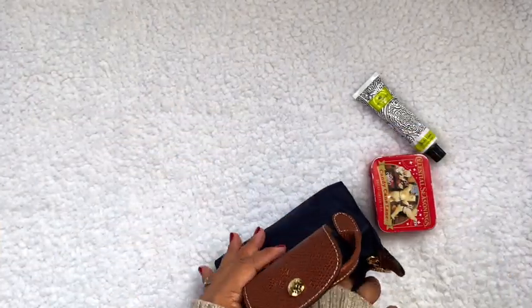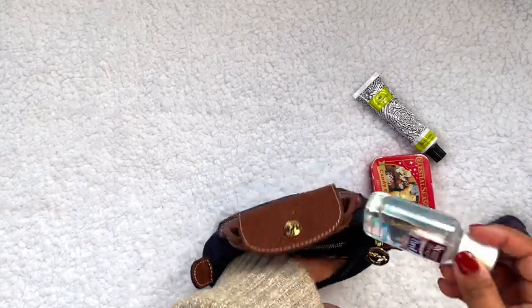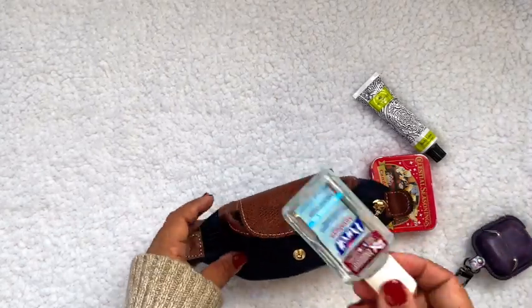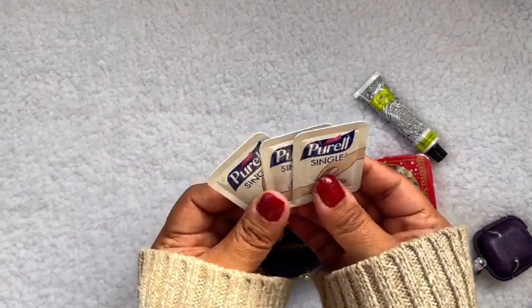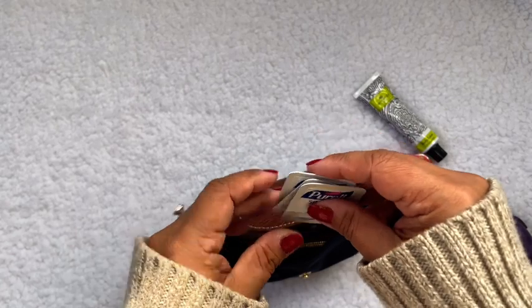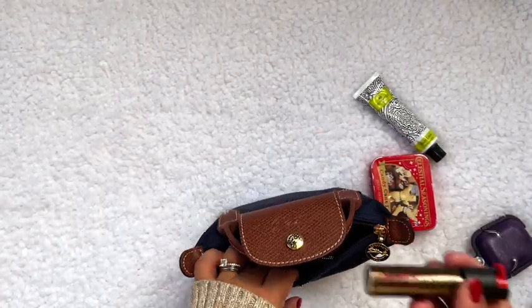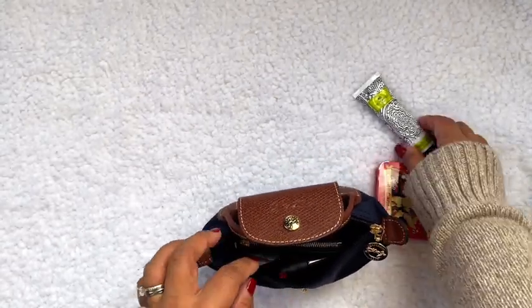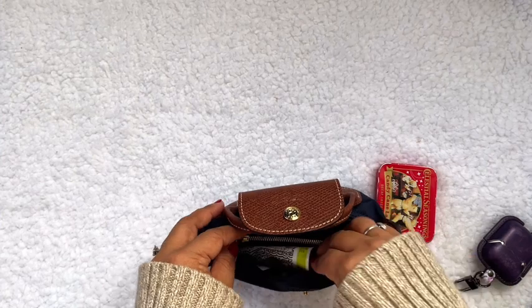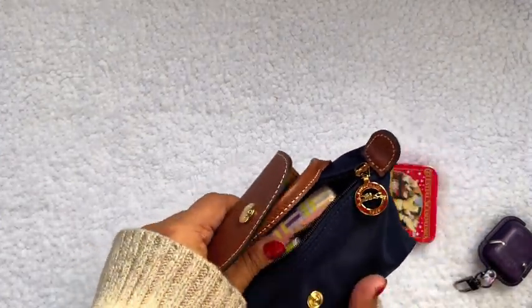Now let's see — if I just take my AirPods out because that's not a necessity, and instead of the big sanitizer I can put these slimmer single-use sanitizers. And let's put pepper spray and a hand lotion in there.